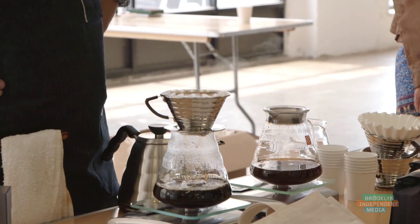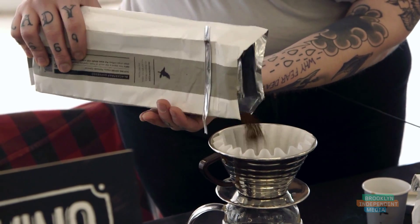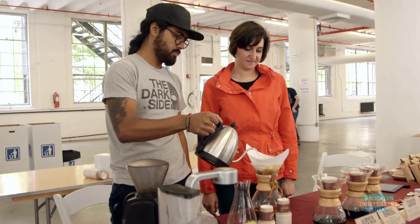Pour over coffee is an increasingly popular way of making the perfect cup of freshly brewed coffee, and traditionally it is a very handmade sort of process. You first rinse the filter, then you add the grounds, and then you pour a measured amount of water in a little spiral over the grounds.